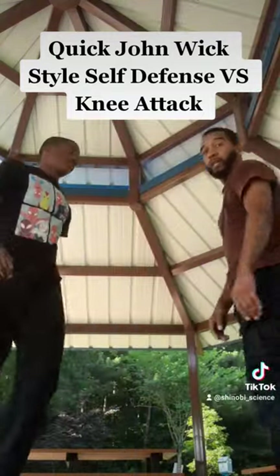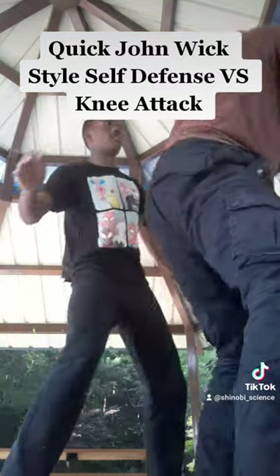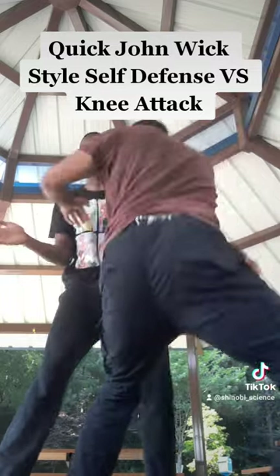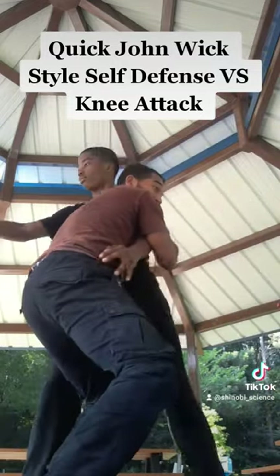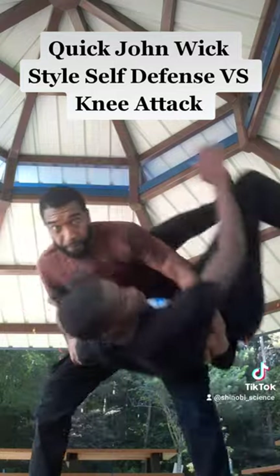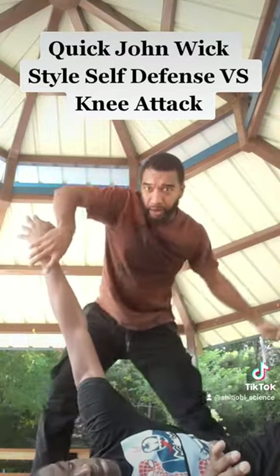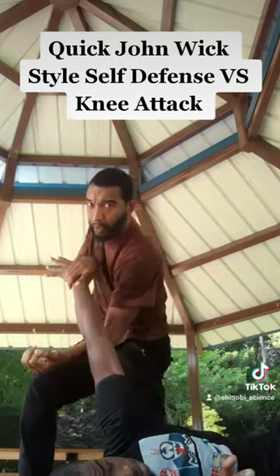Let's do that again, slow. As he knees, pivot out the way, quick backhand, the wrap, palm strike to the chest, snap punch to the gut, close in the gap, get in position, hip throw, he lands — one to the face, bring it around, give him that last John Wick break — and go.